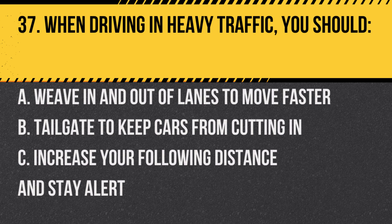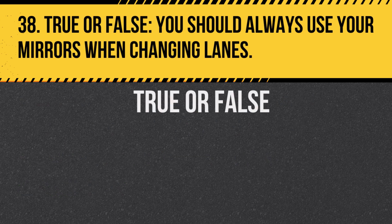Question 37. When driving in heavy traffic, you should: increase your following distance and stay alert. Answer: c. Increase your following distance and stay alert.